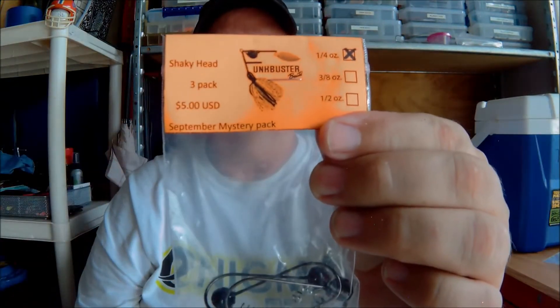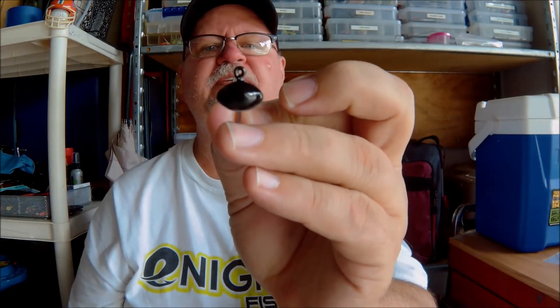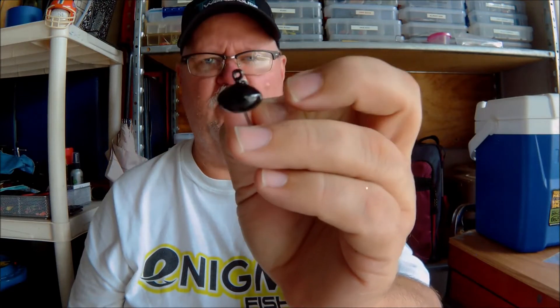The next one is a 1/4 oz Shaky Head 3-Pack. The 1/4 oz Shaky Head 3-Packs have a retail price of $5. What I do with some of these is I tie hair jigs and put some hair on them — give them a little spice — and then throw a worm trailer on it. That's the Shaky Head, and they're $5.